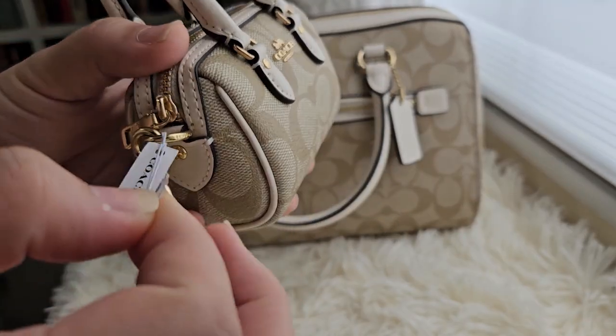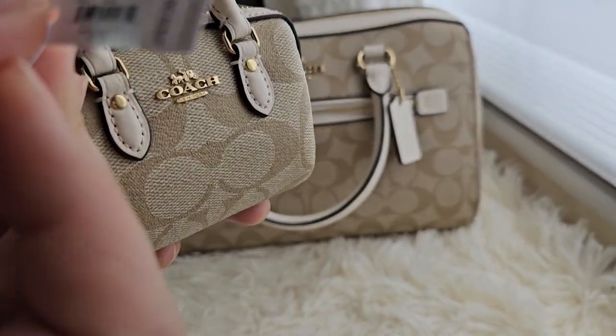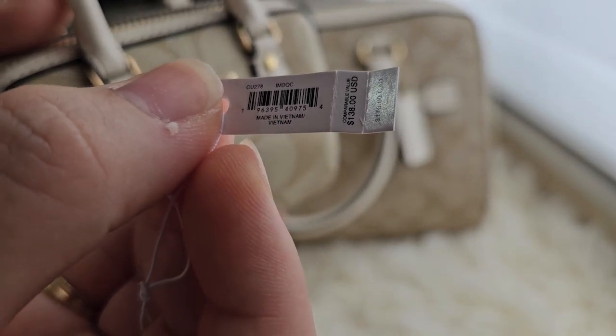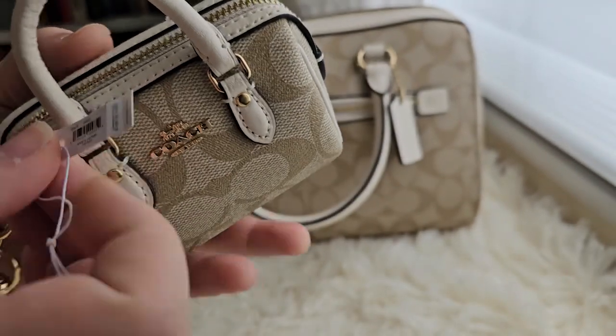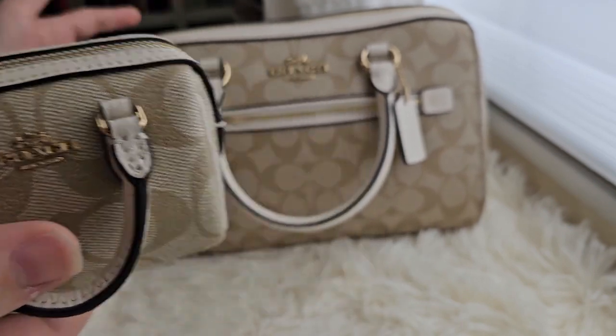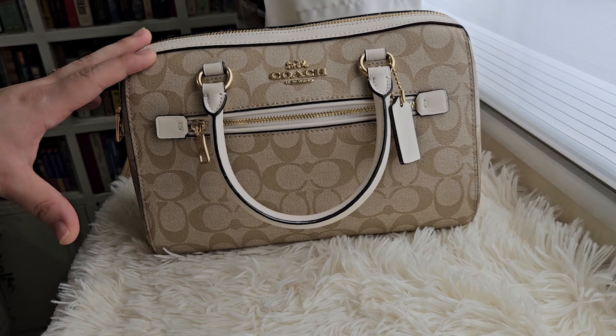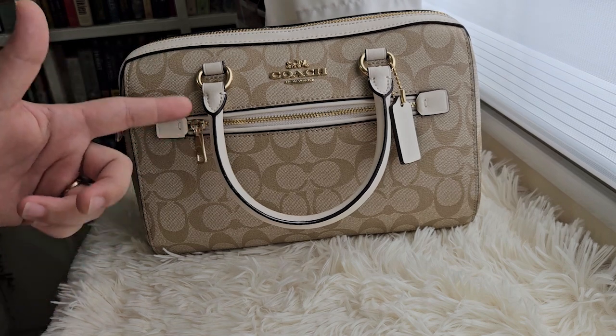So let me just remove this part. It just says here a code, made in Vietnam, and the price. I have here at the background an actual size Coach Rowan.